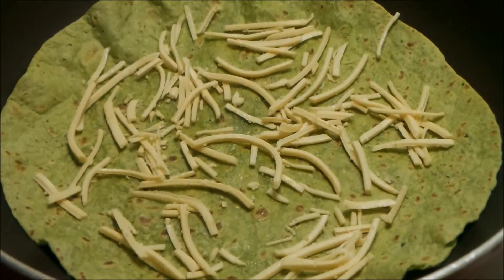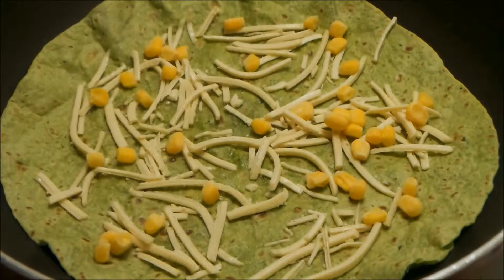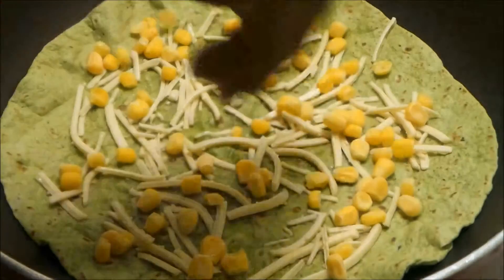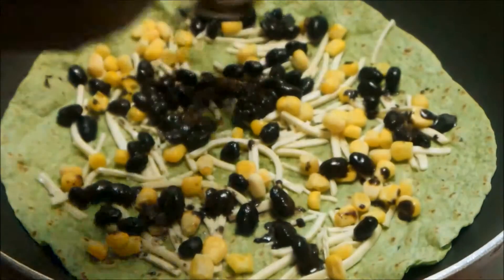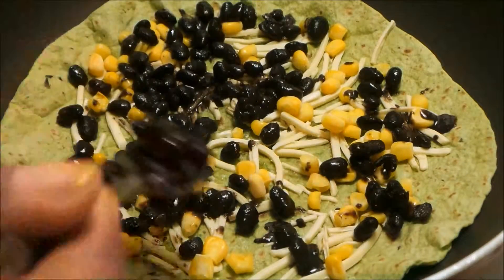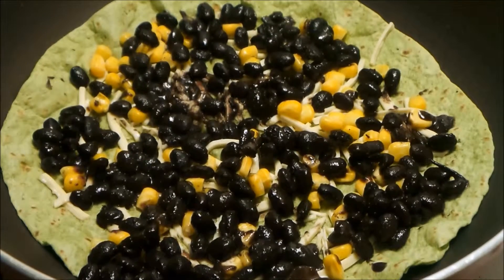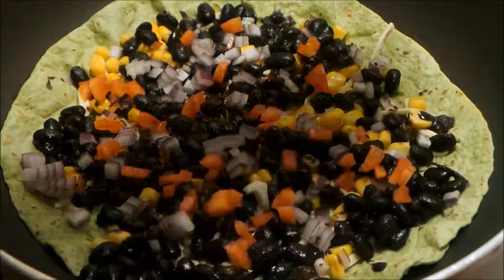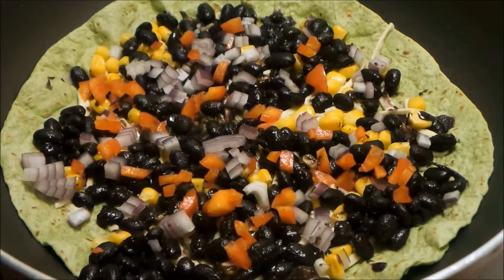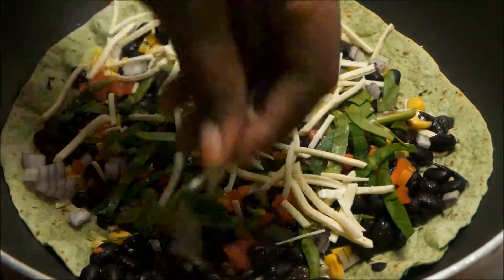Moving on, I have my spinach tortilla right inside of the skillet, warming up with some of the vegan mozzarella cheese — the Daiya — some frozen corn, my black beans, some fresh red onion, fresh red bell pepper, and some julienne spinach and a little bit more cheese on top. Then the second tortilla.